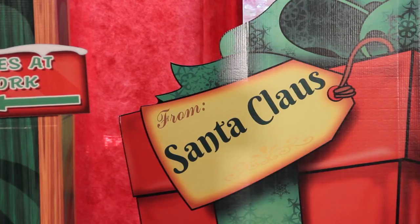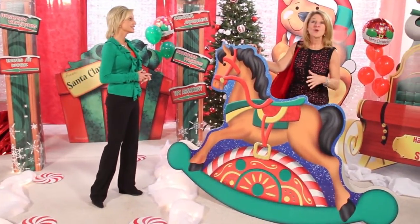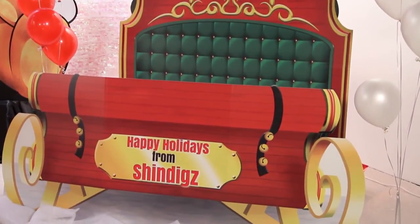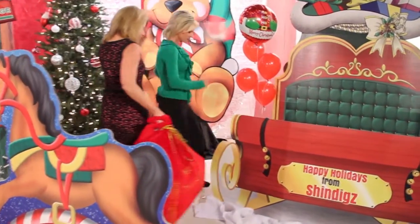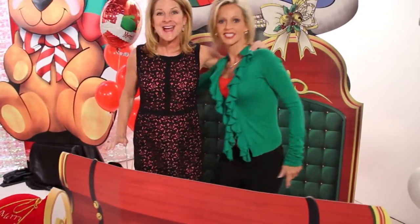I love the personalization that Shindig's has. Does this kit have any other personalization? Of course — you can personalize the sleigh, which I think is also a great opportunity to take a photo of all your guests at the party. Let's get our bag over here and scoot in to get our picture taken. It's personalized in the front, and you can get everybody's picture.